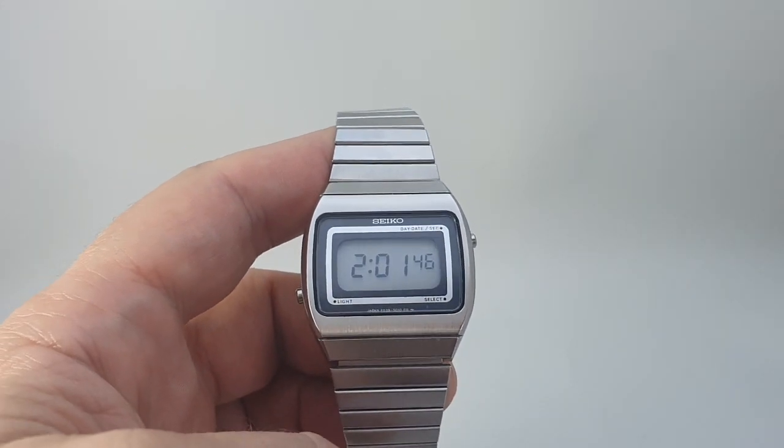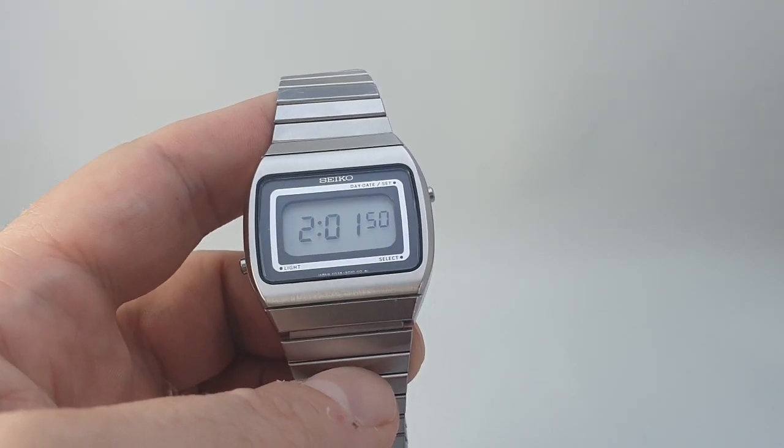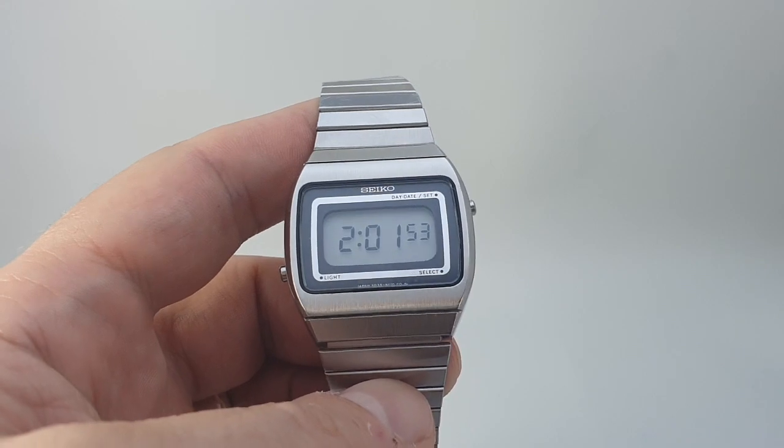Seiko LCD watches were some of the ones to have — they were not cheap. The cheaper ones all had plastic cases and unfortunately they've mainly fallen to bits.